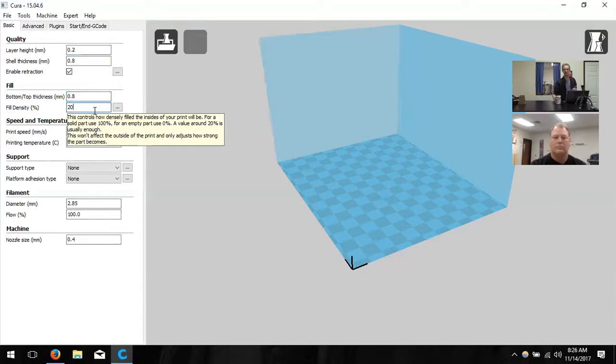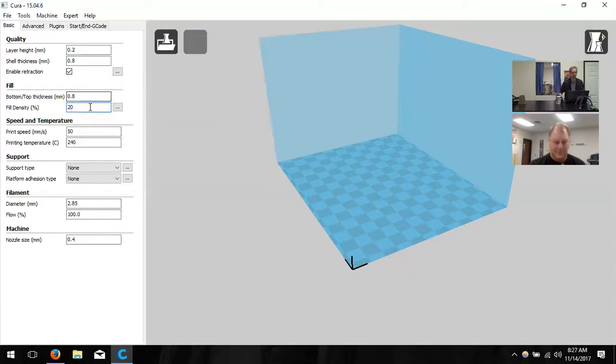Next is fill density. This determines how much plastic supports the walls and top and bottom — it's basically the lattice structure inside to keep everything together. We'll look at that when we load a model so I can show you what changing that value does.